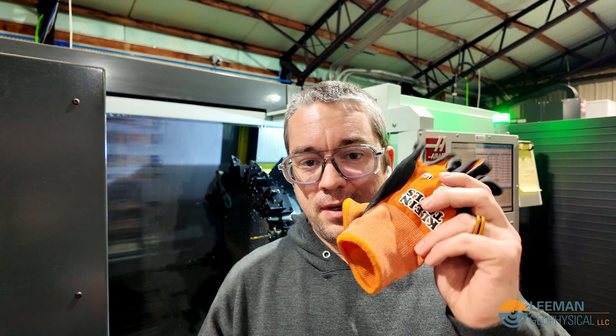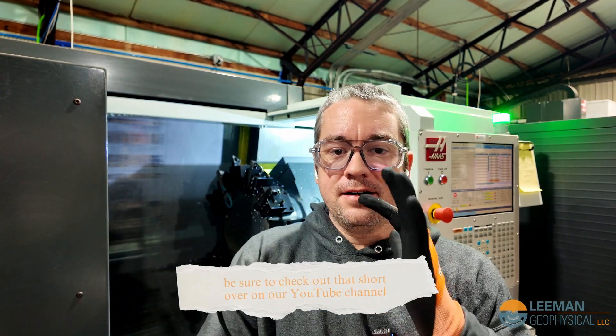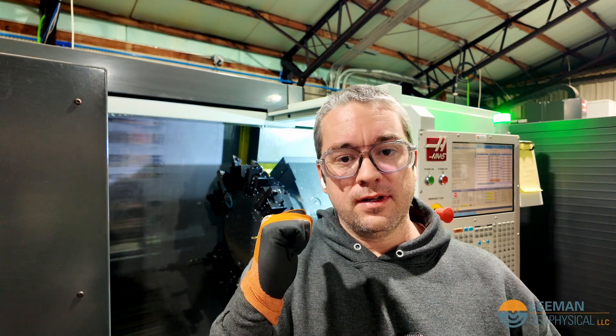I've let the machine run and it's done 10 of the washers. I'm going to get my Klein gloves — these are my favorite cut gloves right now, I did a short on these actually. So we'll take these gloves and we'll go fishing for parts, pull them all out, and then we'll deburr.